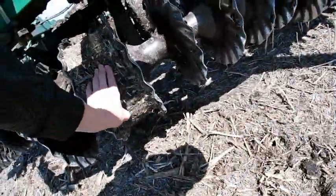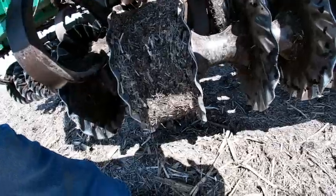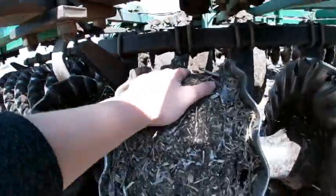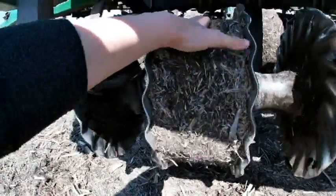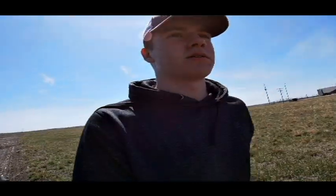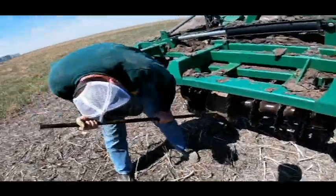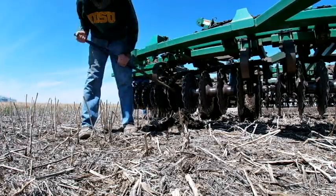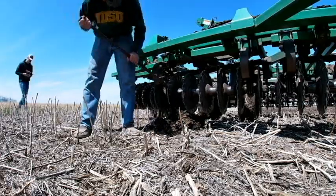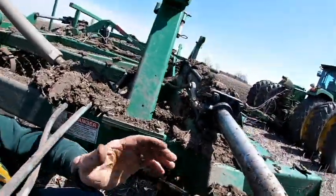Looks like we got something in here that got packed up. What's our problem? Looks like this thing right here sheared off on this one — see that? It's not there anymore. What these things do is keep this spot here from clogging up with mud. As soon as this one got broken off, well, it clogged up. So we're going to fix our problem now — but first we have to get it cleaned off so that we can fit it in.